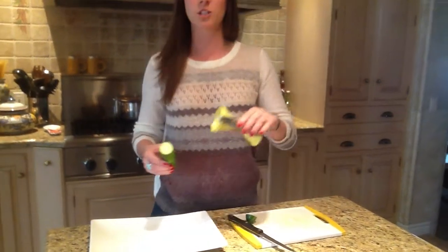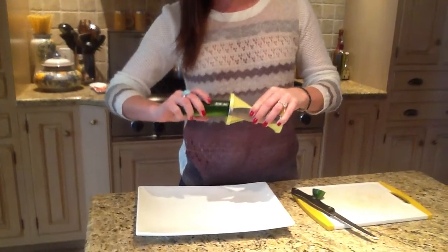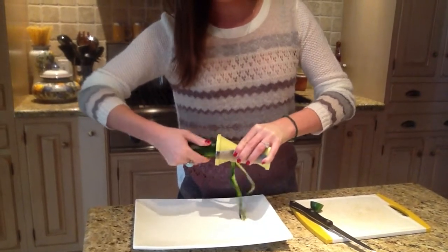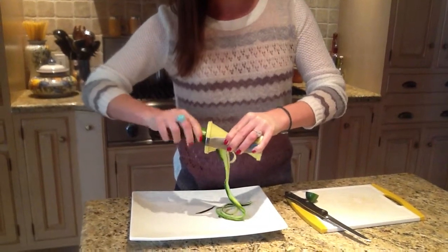Then you're going to take the vegetable, place it all the way in the slicer, apply some firm pressure and twist. Make sure that you continue to maintain firm pressure on the vegetable, and out come beautiful spirals.